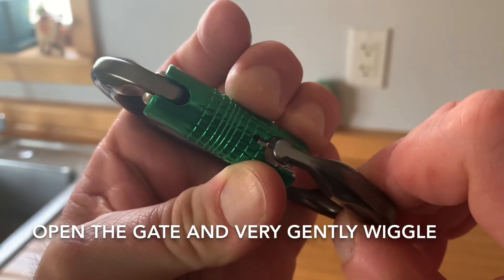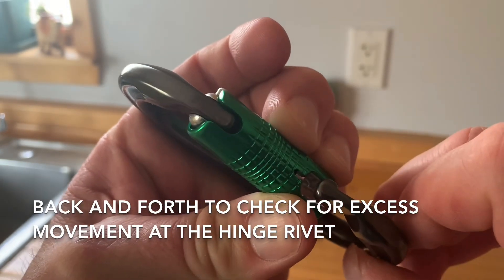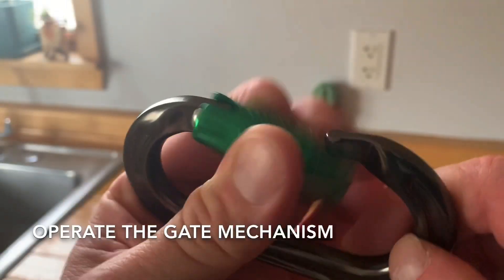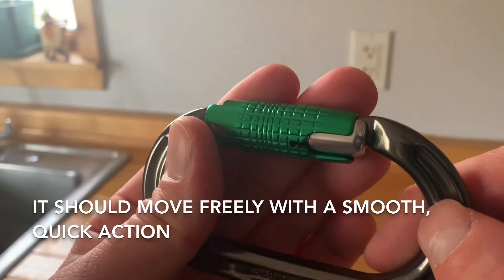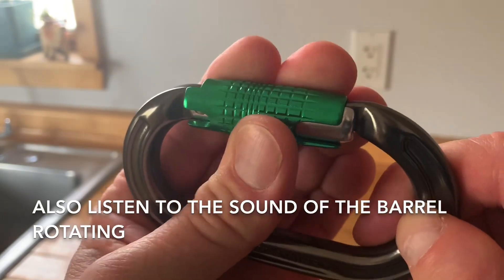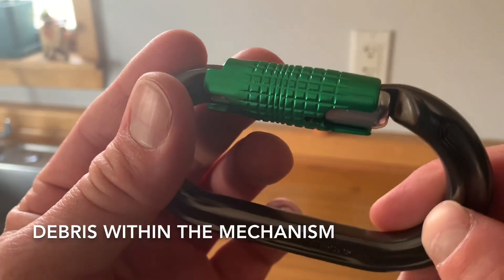Open the gate and very gently wiggle back and forth to check for excess movement at the hinge rivet. Operate the gate mechanism — it should move freely with a smooth, quick action. Also listen to the sound of the barrel rotating; gritty or scratchy sounds may indicate debris within the mechanism.